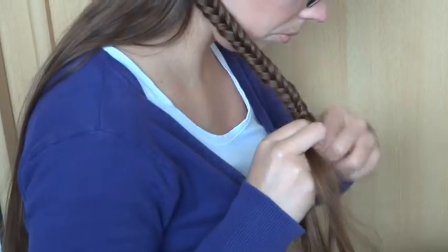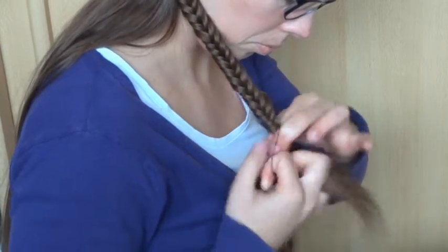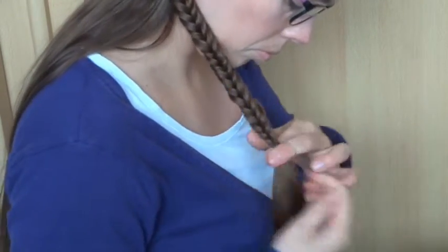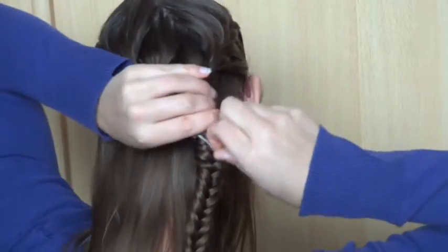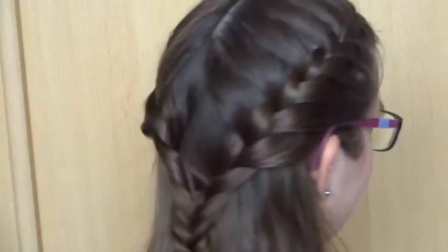Finish off the braid with a small elastic and remove the temporary elastic. This is the finished look.